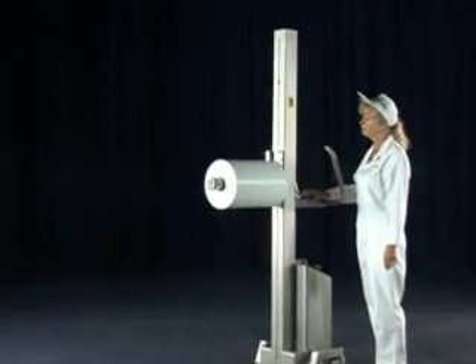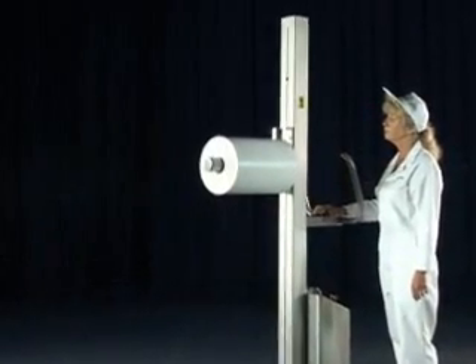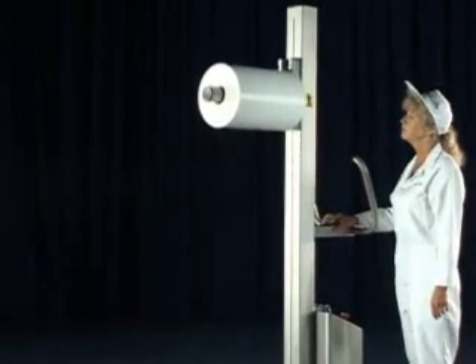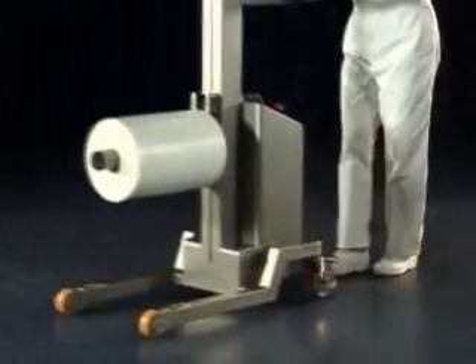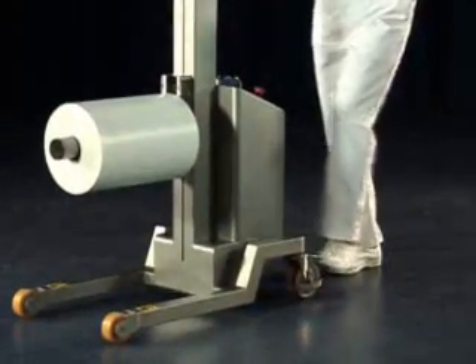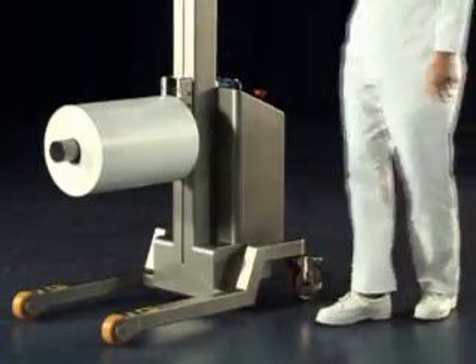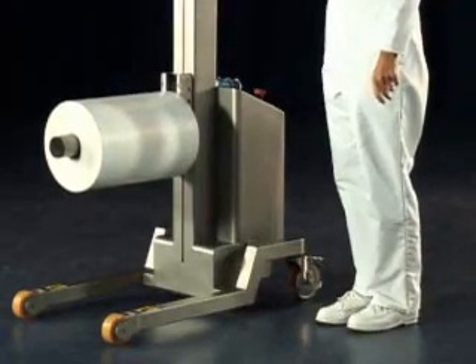It is very easy to use and has a reliable powered lift generated by a motor driven ball screw. Designed to meet the latest health and safety directives, the Compact has many safety features to safeguard operators and prevent accidents.